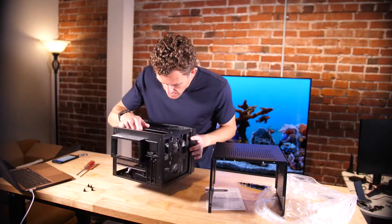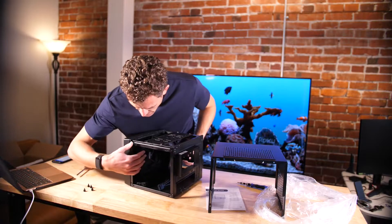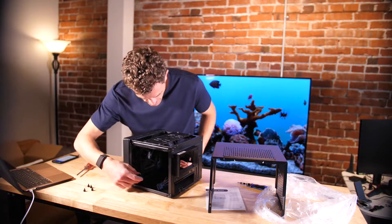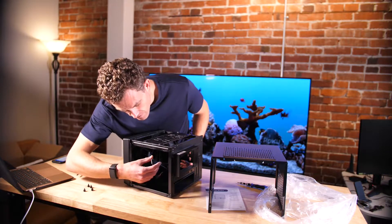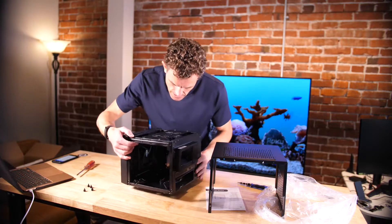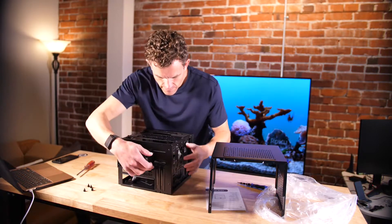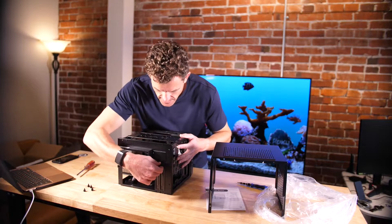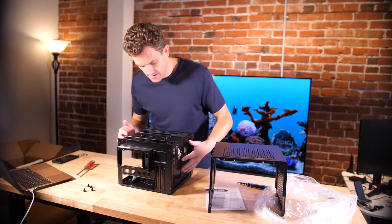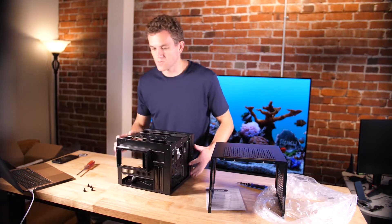Now we can see a bit more of what we have to work with inside. We've got all the cabling, and there's one fan here — looks like it's SATA powered. You've got all your front panel connections. The motherboard goes here at the bottom, and then you've got two PCIe slots. This is not going to fit a full-size graphics card — it's definitely going to need to be a short-form graphics card.